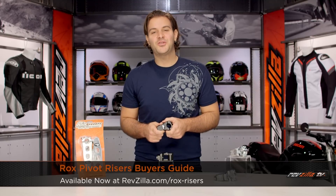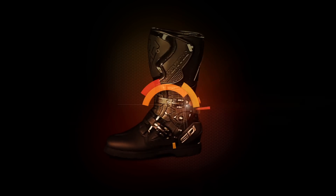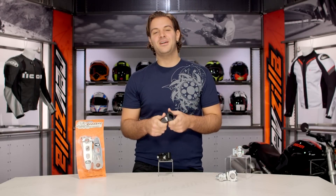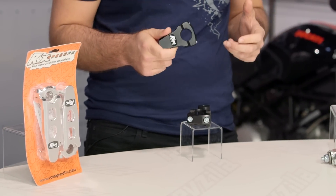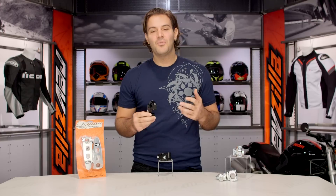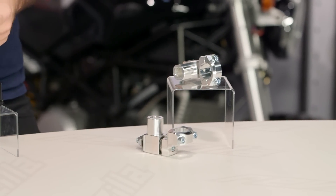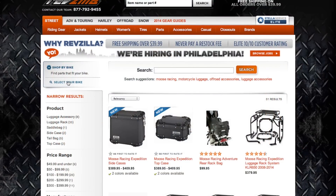Spurgeon here with RevZilla TV to talk to you today about the ROX riser systems available at RevZilla.com. ROX is an American-made brand. We've seen them pop up right around 1999 to fill a void in the market. They have patented the adjustable pivoting riser. Most of their products are going to be designed for the adventure market and the dirt market.